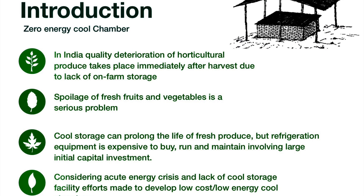In India, quality deterioration of horticultural produce takes place immediately after harvest due to lack of on-farm storage. Spoilage of fresh fruits and vegetables is a serious problem. Cool storage can prolong the life of fresh produce, but refrigeration equipment is expensive to buy, run and maintain, involving large initial capital investment. Considering the acute energy crisis and lack of cool storage facility, efforts are made to develop a low-cost, low-energy cool chamber.